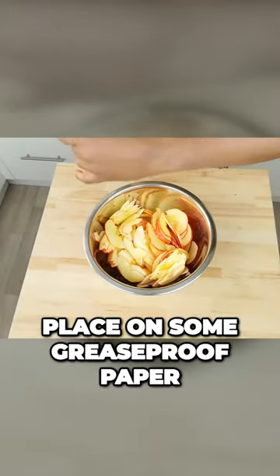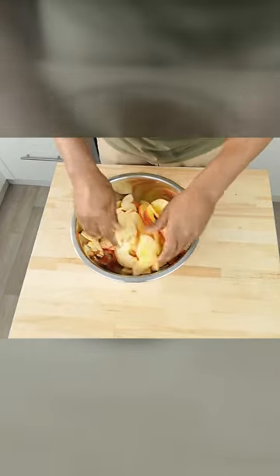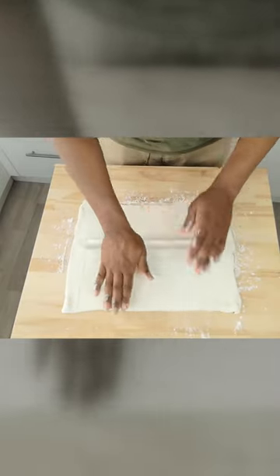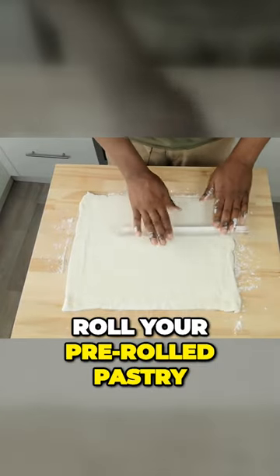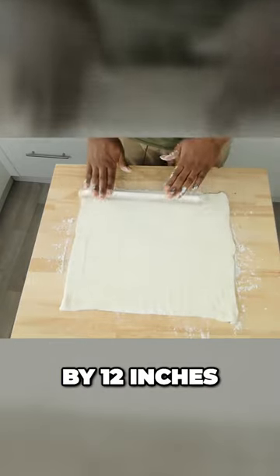Place on some greaseproof paper and bake in the oven for about 10 minutes on 180. Roll your pre-rolled pastry out a little thinner to roughly 10 inches by 12 inches.